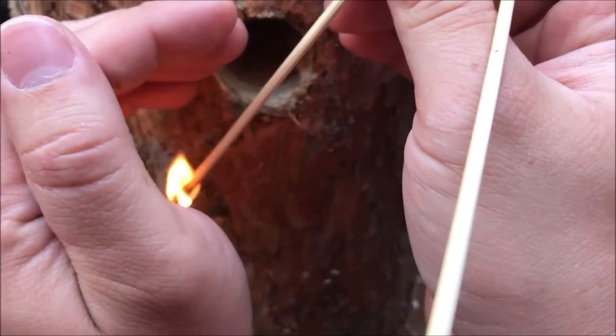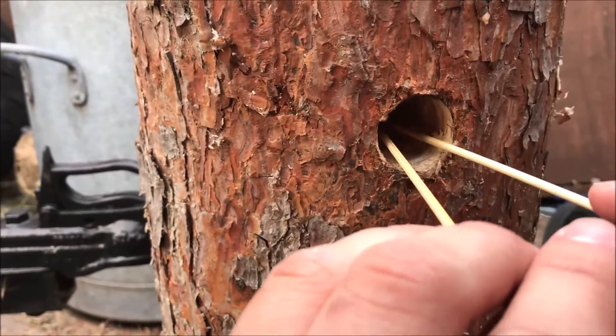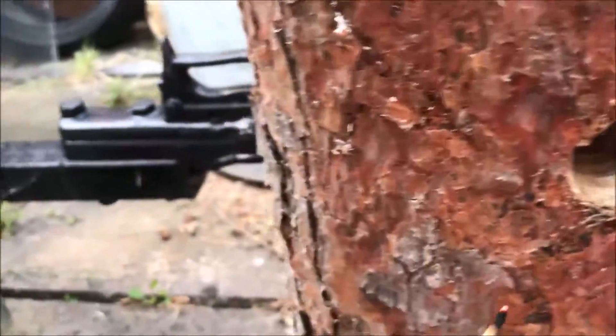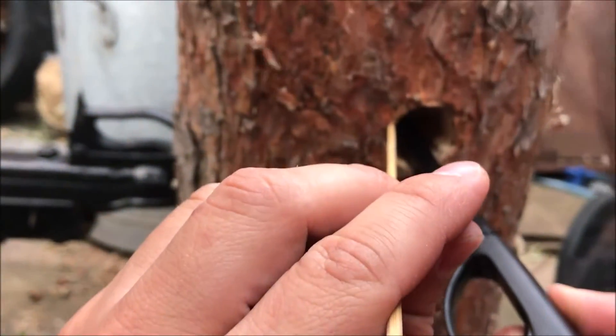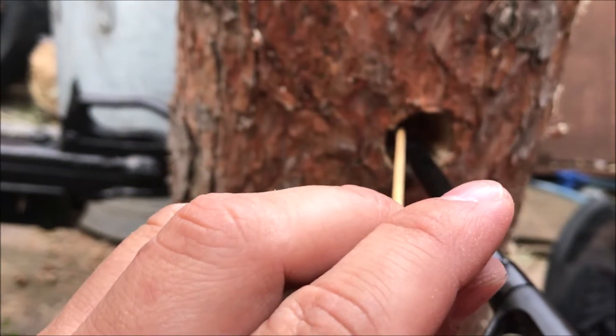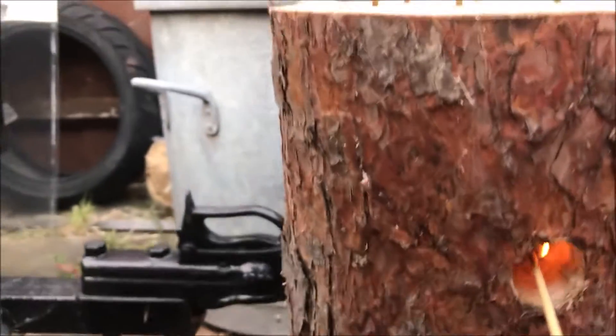Can't see any flames yet. That's the drone. You know what I just thought? These are cooking skewers, aren't they?